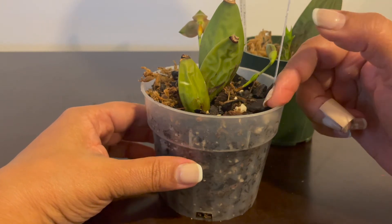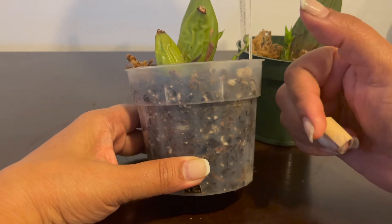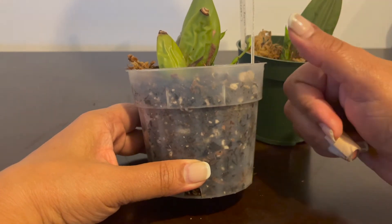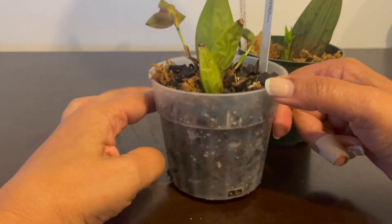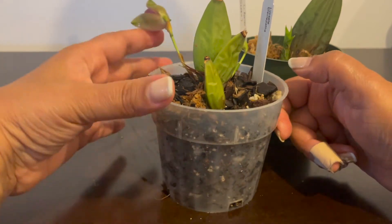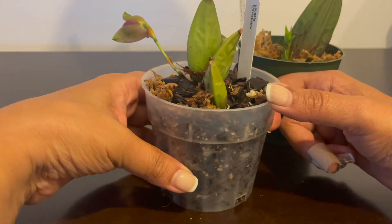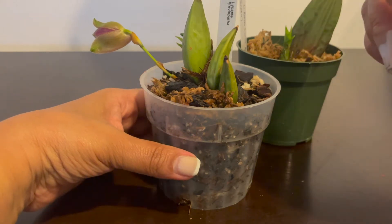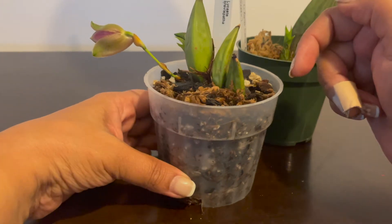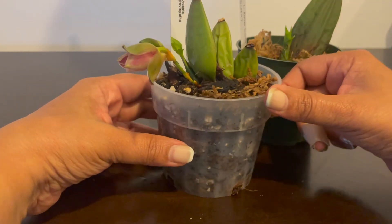Once the new growth started, I potted it up along with my other Lycastes. It's growing in fir bark, sphagnum moss, perlite, charcoal, and coconut coir - the fiber, the powder-like peat moss-like substance.